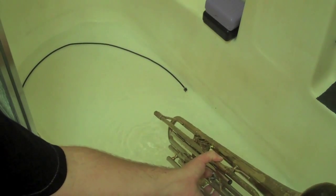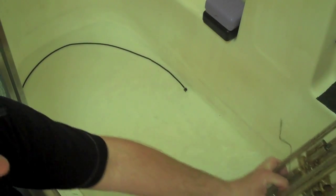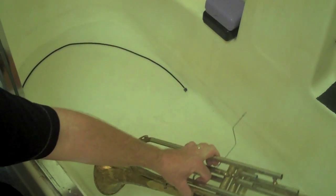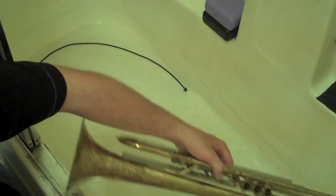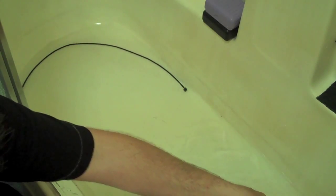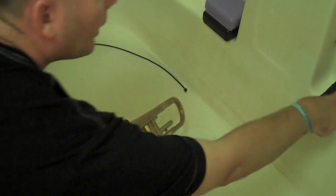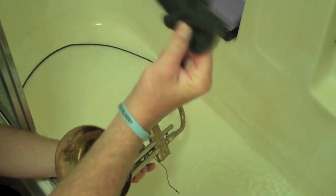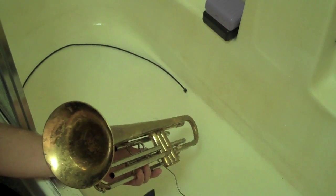Finally, rinse everything out really well with some very warm water — not scalding hot water, just warm water. And the last stage: clean up the bathtub. Mom and Dad will appreciate it and you'll be able to clean your horn next time.